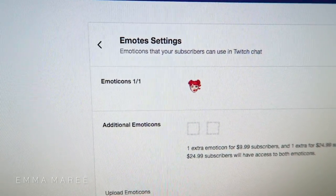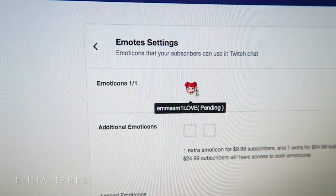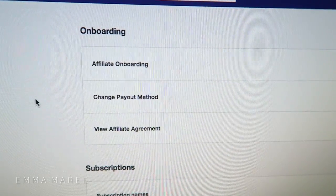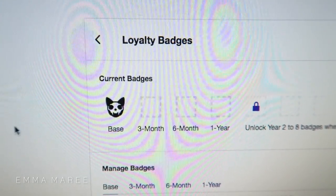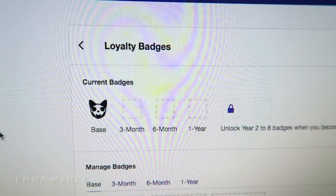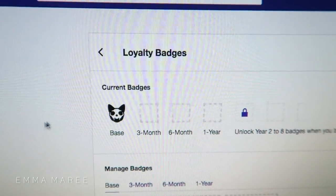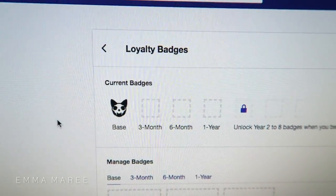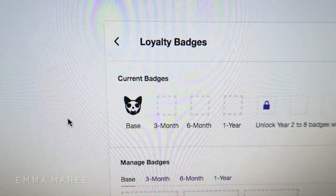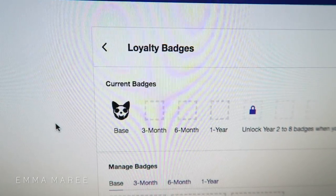I decided to change my tier one emote. It's still pending because emotes have to be manually approved, so it might take a couple of days. I also uploaded the sub badges and I'm going to use my cat skull for that instead, because I feel it works better for a sub badge. The other love-themed emote works better as something more universally used. Now I need to design three more badges as variations of the cat skull and two more emotes, though I'm not entirely sure what they'll be yet.